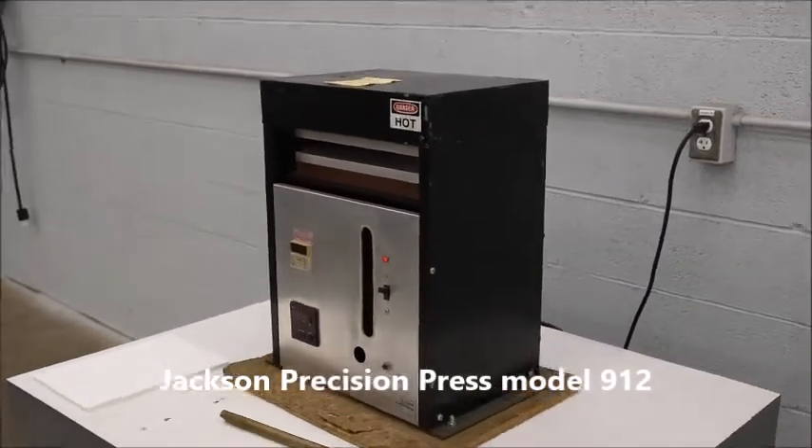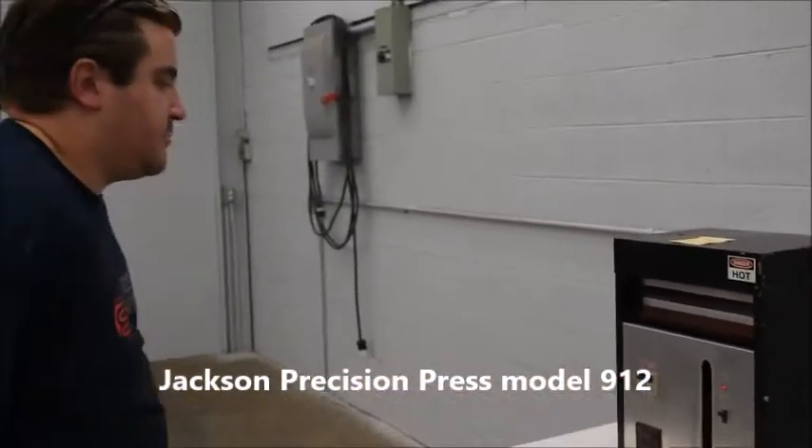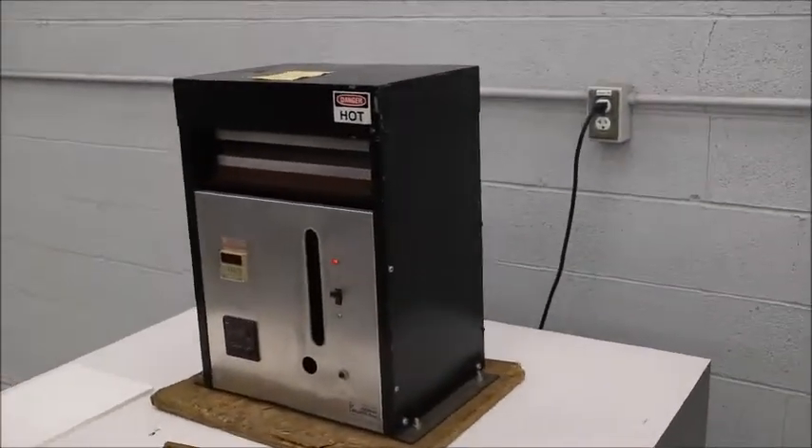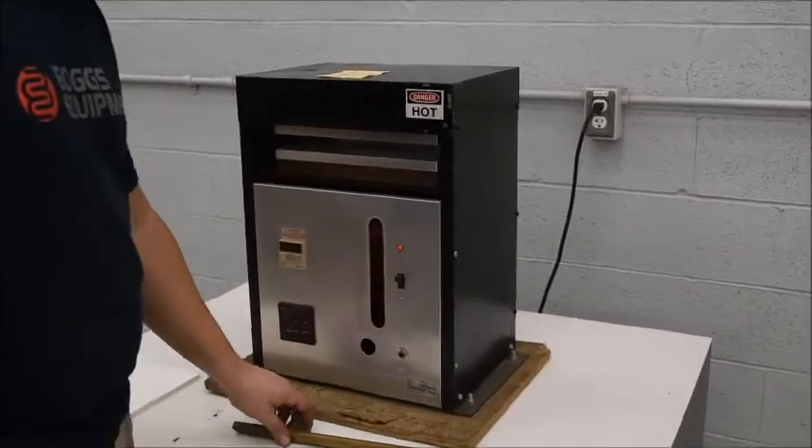This is a Jackson Precision Press, model 912. It runs on one regular wall outlet, 110 power.